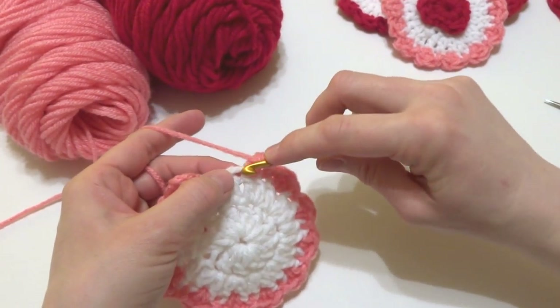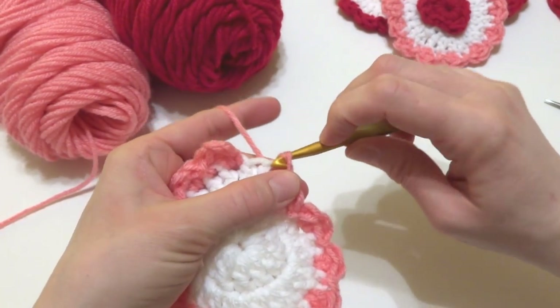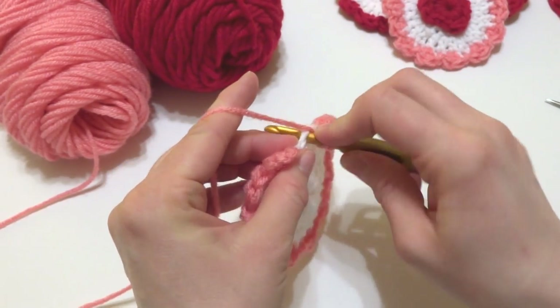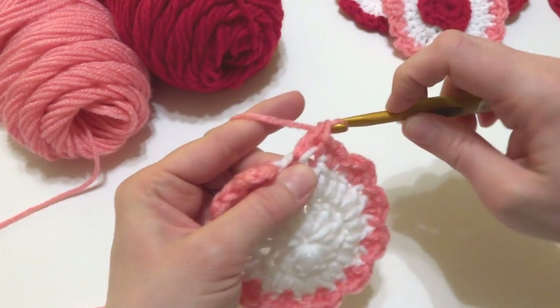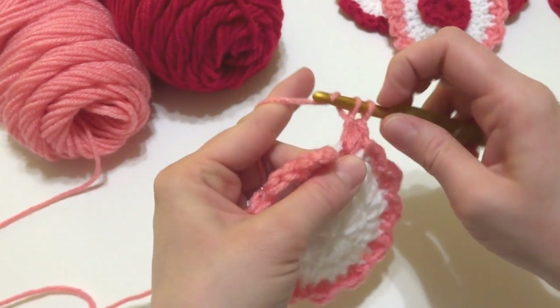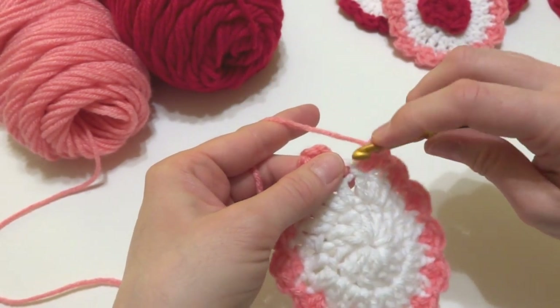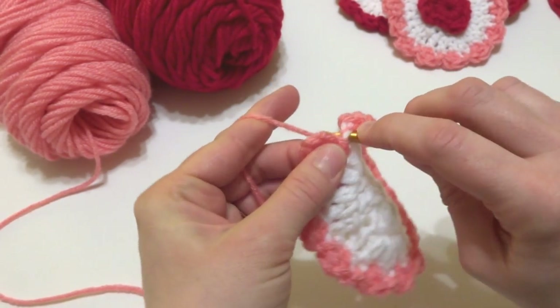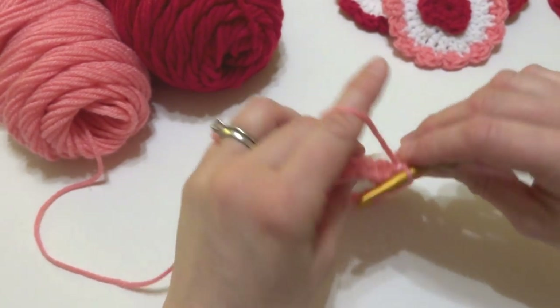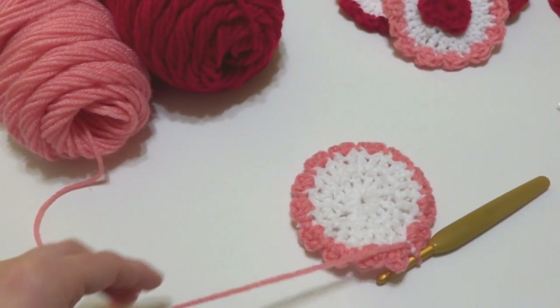Coming up to the end of the round: work two double crochets then a slip stitch, two double crochets then a slip stitch, finishing up the very last scallop. Work a slip stitch to finish it off, then fasten off your yarn.